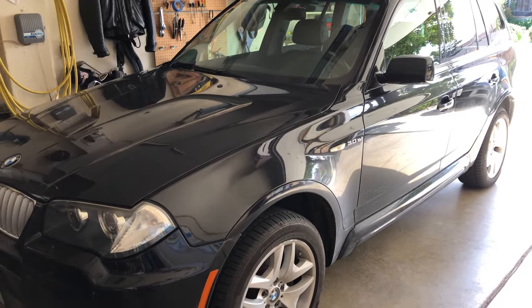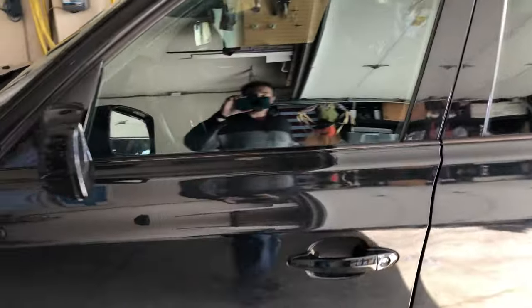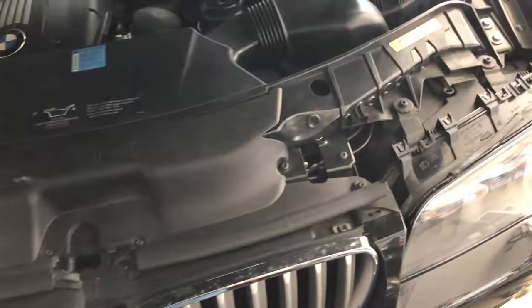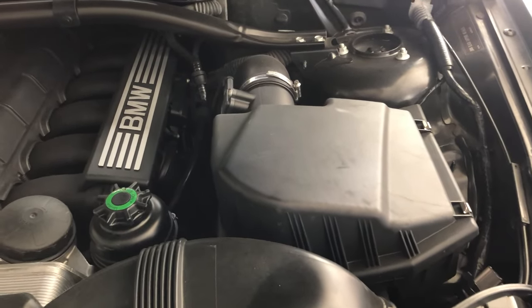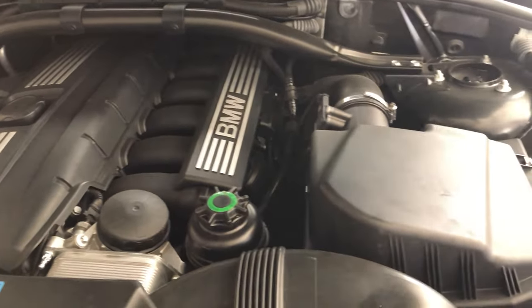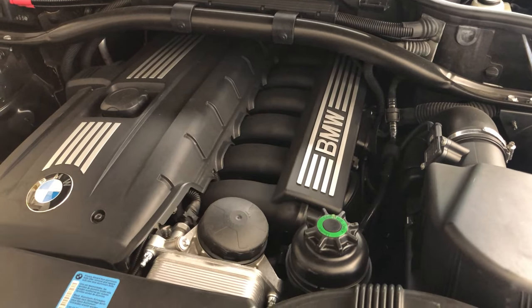That takes me to my tenth favorite hack for the BMW X3 E83. To show that, I'm going to pop the hood. This is just something any car enthusiast should do — add the K&N air filter to the air intake. For this particular style it doesn't necessarily help that much, but with the Vanos engine it's already breathing a little bit easier, so it's better to just open that up. That's my tenth favorite hack for the BMW X3 E83.